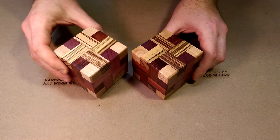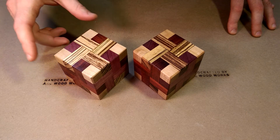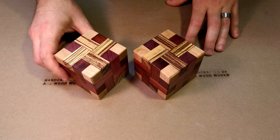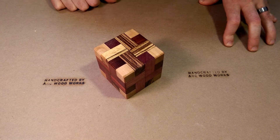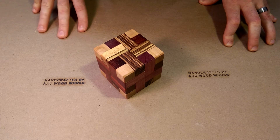This puzzle happens to look very similar to Stuart Coffin's other puzzle, Convolution. However, this one has seven pieces and this one has eight, so there actually is a different process for assembly and disassembly. I'm going to show the solution to this puzzle now, so if you don't want to see that, you can head to the links in the description and head over to my website.